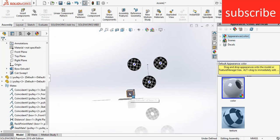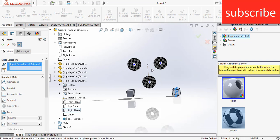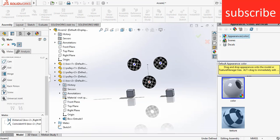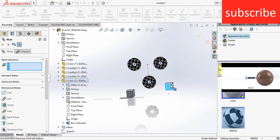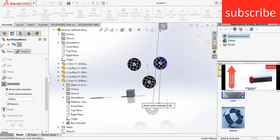Press Ctrl and drag from the mouse, select box 2. Select the right plane and the right plane of the assembly, center distance 300 mm. Click on front plane and the front plane of the assembly and mate it. Go to mechanical mates, click on rack and gear, select this edge and this edge. They are not moving in the right way, so right-click, edit feature, click on reverse, click OK.